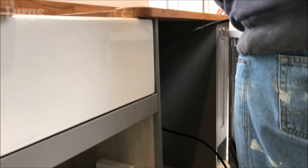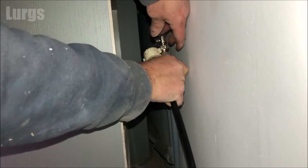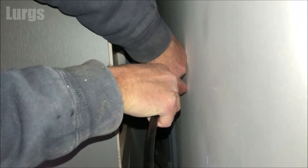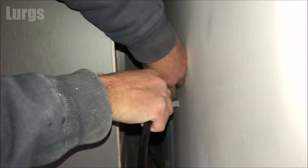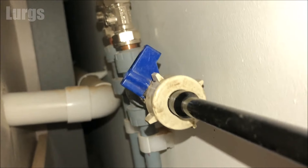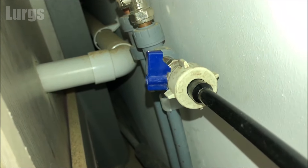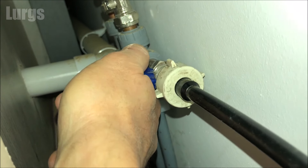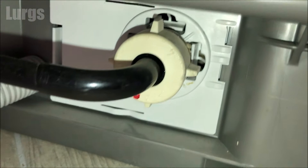The reason we don't push the dishwasher all the way back is because we want to test it and make sure there are no leaks. Take your mains cold water feed hose and connect that up to your pipework — you should have existing pipework for your dishwasher or washing machine, a mains cold water feed with a blue tap. Do this up hand tight, do not over-tighten it. Turn on the mains cold water by turning the tap 90 degrees, and you should hear the water feed into the pipe. Check for any leaks at both ends, because that pipe is now under mains pressure.